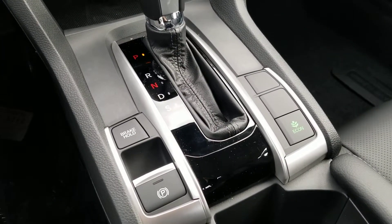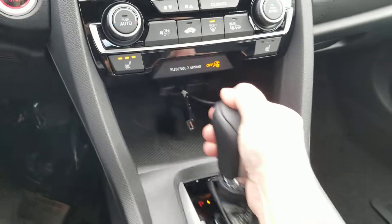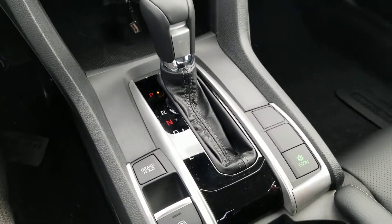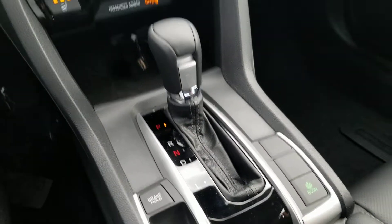Brake hold — what that is: in stop-and-go traffic you can now release your foot off the brake. You have to have your seat belt on for it to work while it's in drive. When the car comes to a complete stop you can now take your foot off the brake and relax.